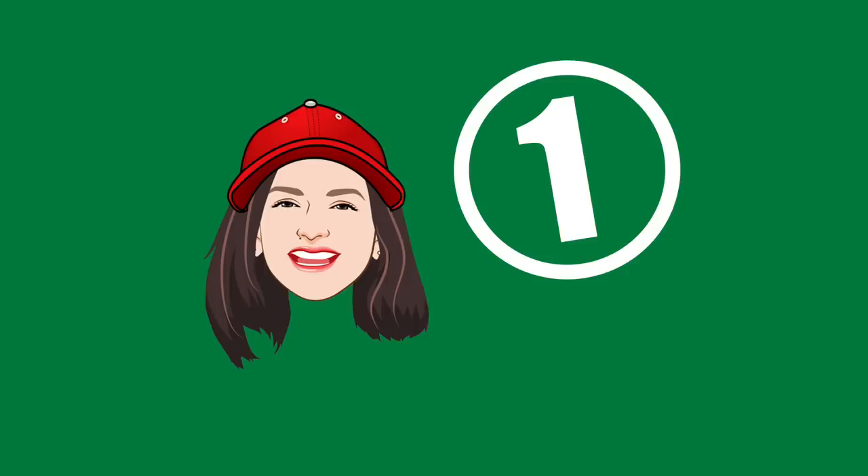Hello, you guys, and welcome back to another Vivian Tries. On this Vivian Tries, I went back to Dollar Tree and found some cute stuff. Number one: